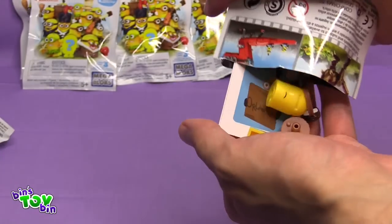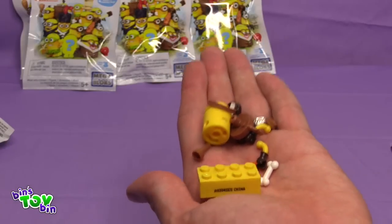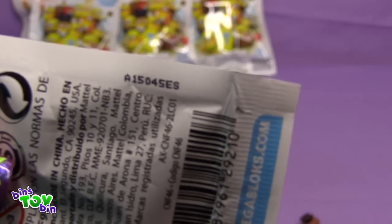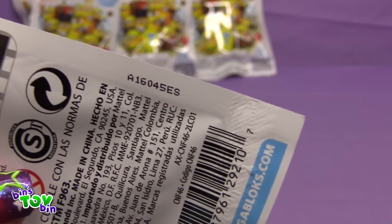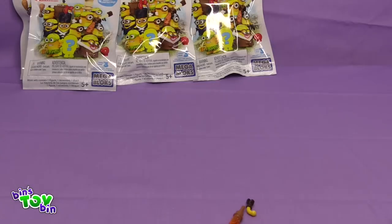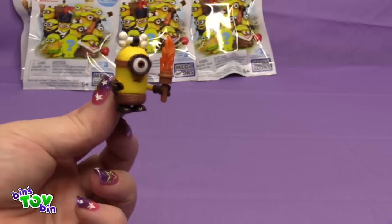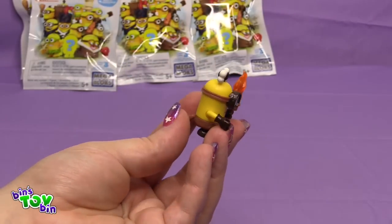Opening up the next Minion — looks like a Caveman Minion. The Dracula code and the Caveman codes are shown here; pause the video if you want to see them. I like how he has a little tail — that is so cute. And there is John's Caveman Minion, he has a little tail. That is adorable.